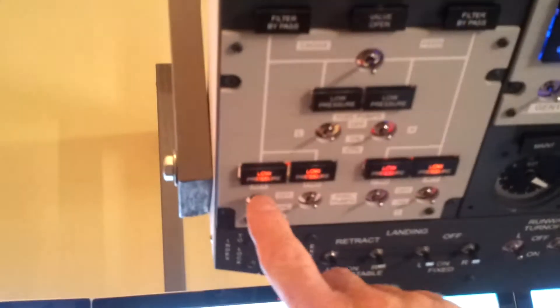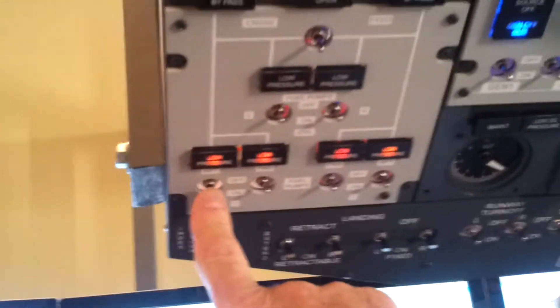Just the basic pedestal with a couple of radios and the throttle quadrant. We'll come back here and fire up the APU. To do that we need to put on fuel and fire it up.